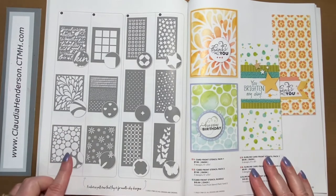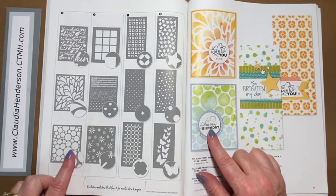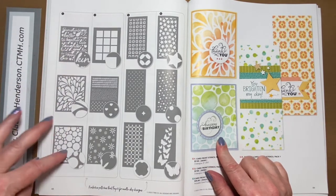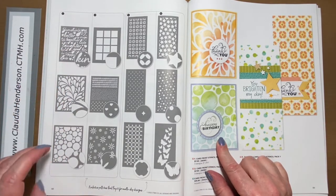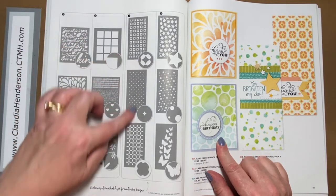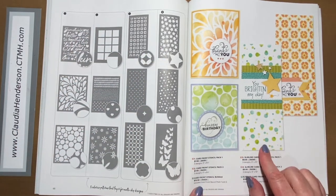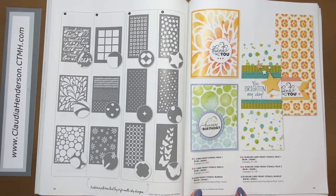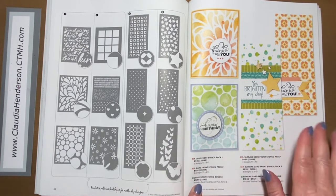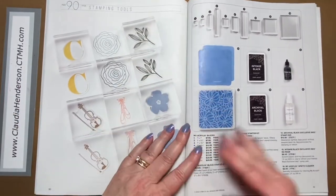We also have stencils for our cards — five by six and a quarter — which fit our regular card sizes perfectly. There's Riding the Petals and Bubbles, available in a three-in-one pack. Then we have slimline card front stencils made for our slimline cards, and each can also be purchased as a bundle to get all six of them.